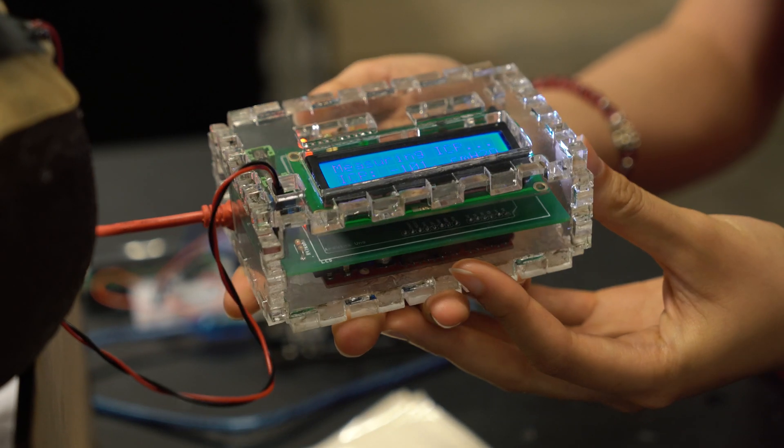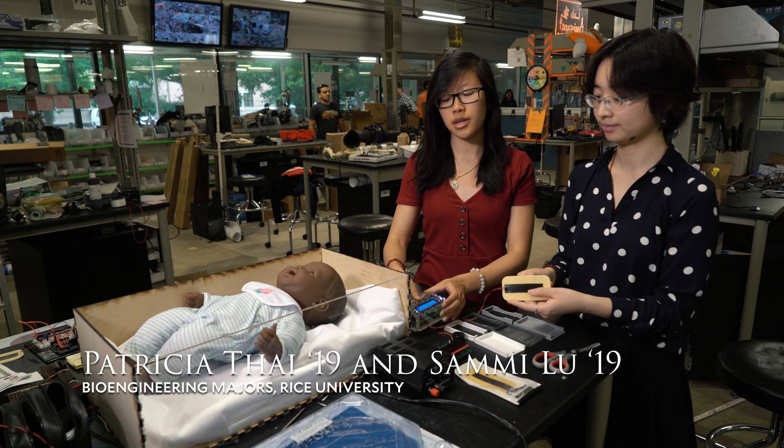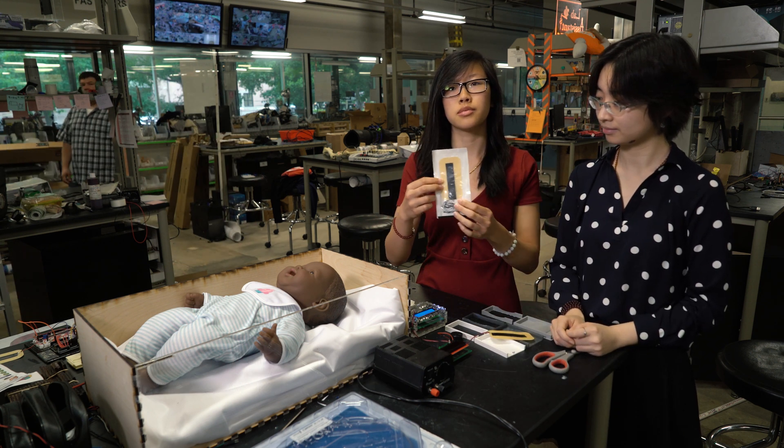So this is our device. This is the reusable portion of the device, and this would be a one-time purchase for the hospital. This is the disposable portion — this is how it would come, and each patient would have one of these when they're being used.